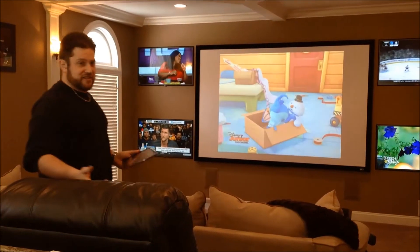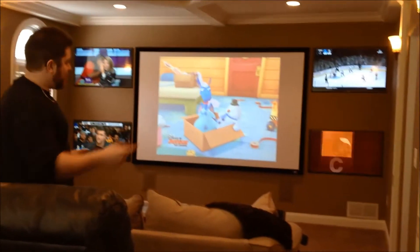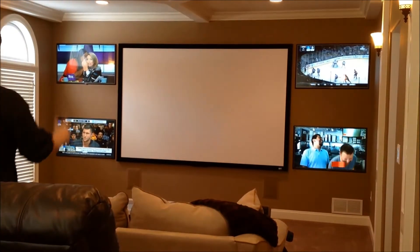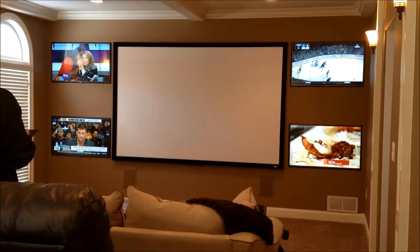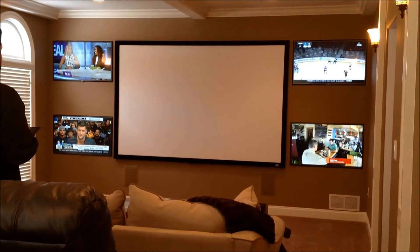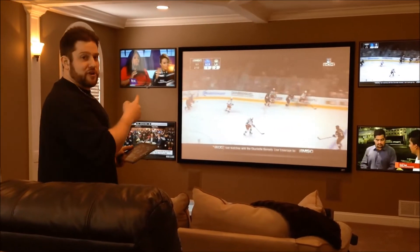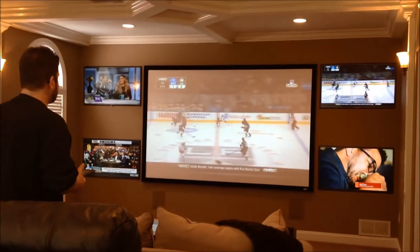So let's say we're watching these TVs and I have the Rangers game on the top right one. I go ahead and use K-Touch to put it up on the projector. Notice the sound also comes through — whatever input I put through the projector will also come up on the stereo surround sound.